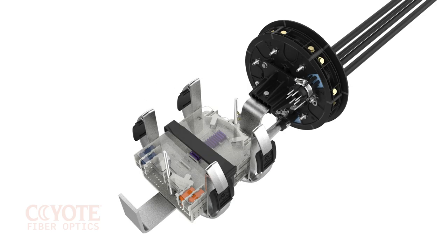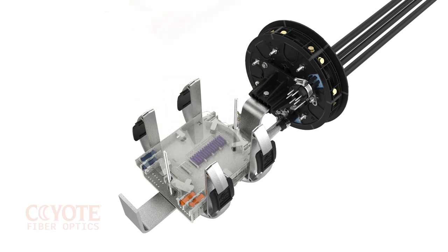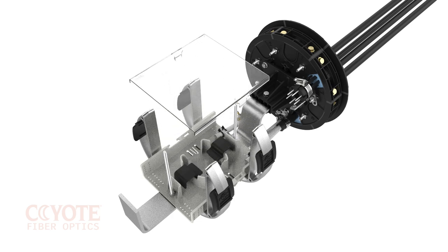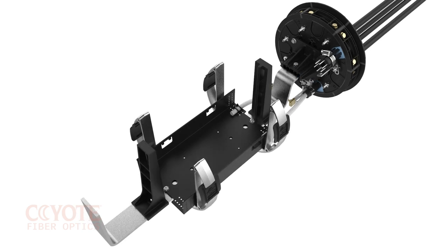The internal organizer of the 9.5 inch dome closure for ribbon applications can house up to six deep profile trays and contains a storage basket for housing slack ribbon fiber. The short organizer accepts the short tray, and the long organizer accepts the long tray.